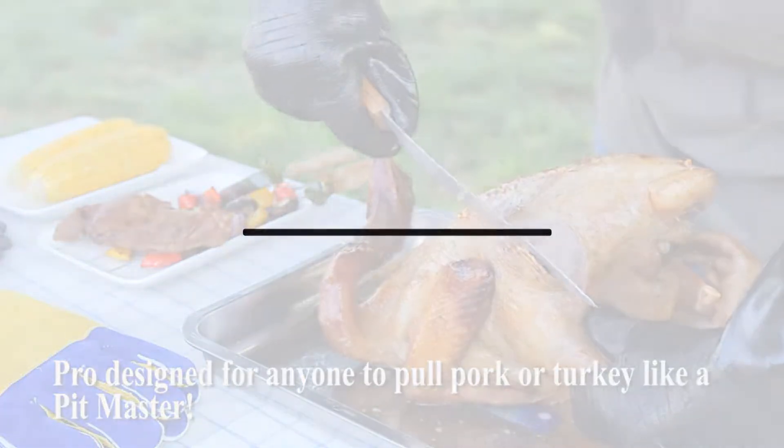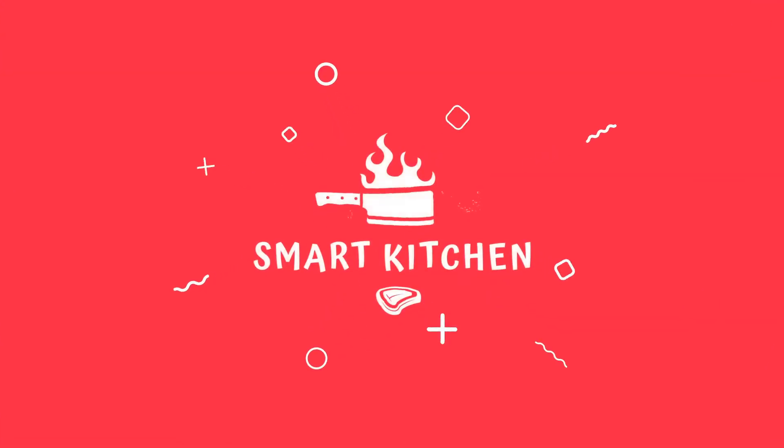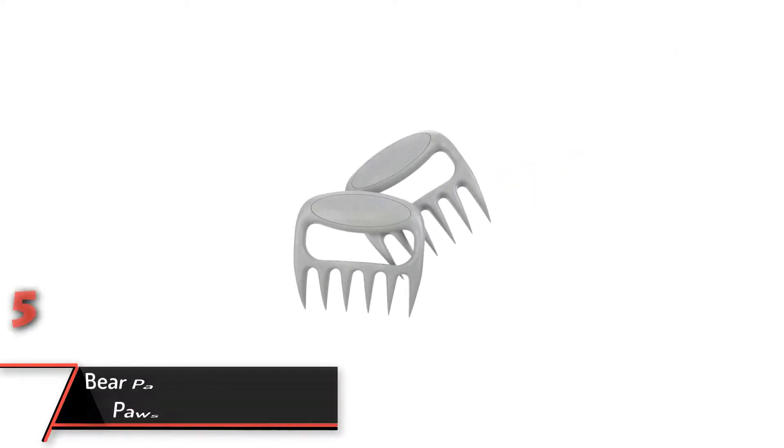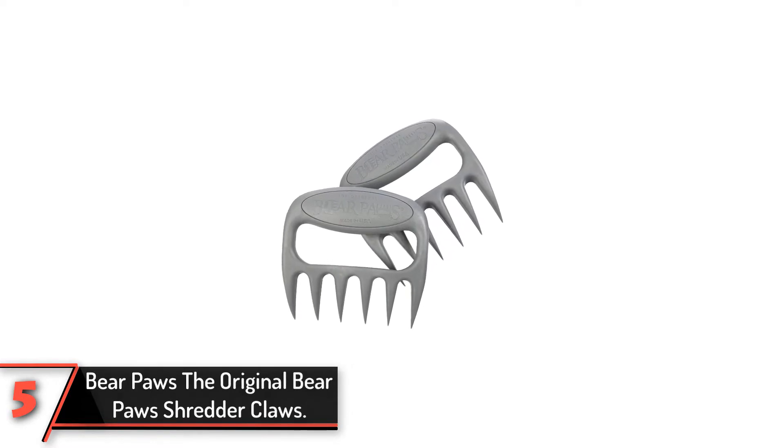So let's get started with the video. The fifth product on our list: Bear Paws The Original Bear Paws Shredder Claws.